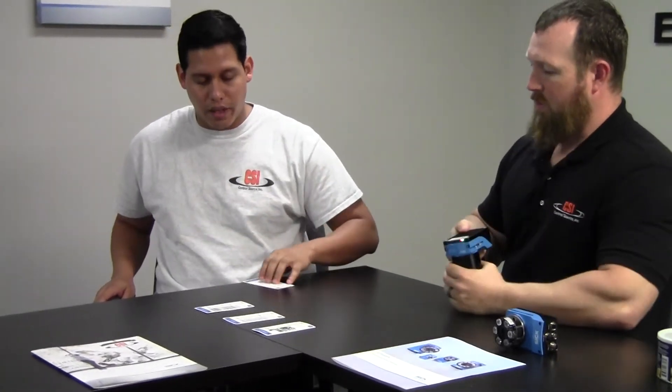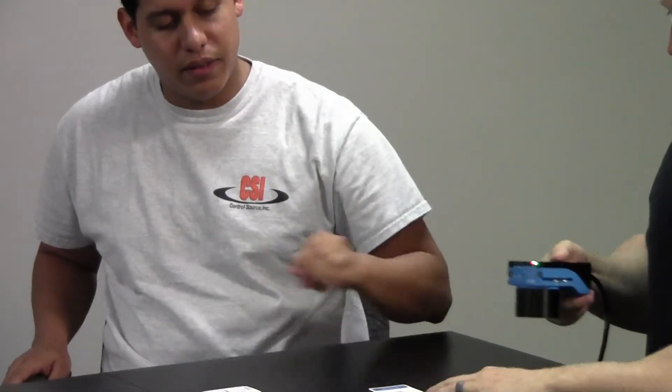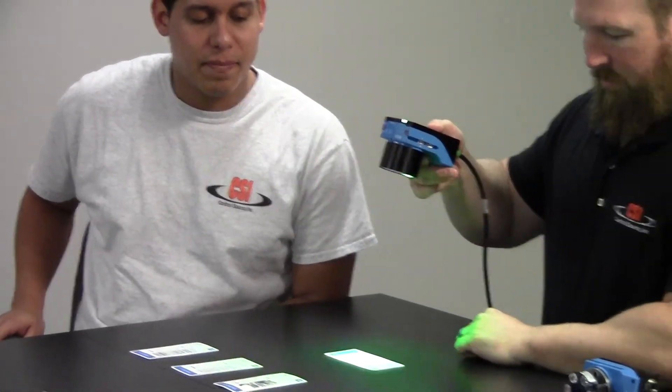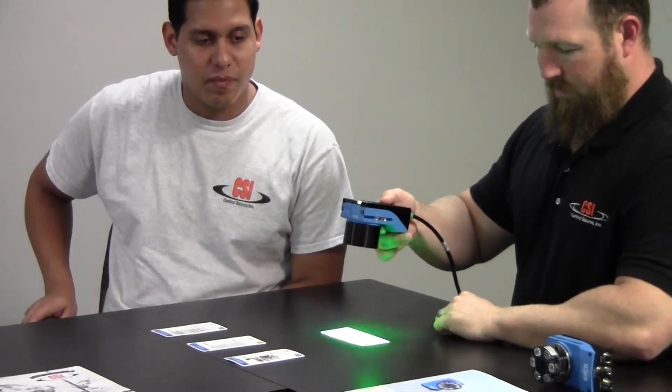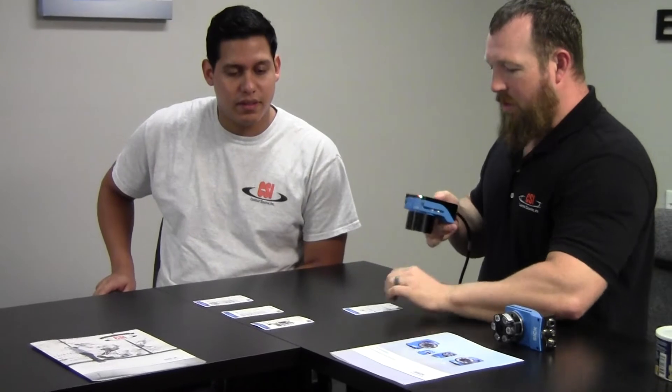We got the good quality 2D barcode — this one right here. And also on the 2D code, it'll work with any of these codes, but it's better to show the 2D code because they're more difficult to read.